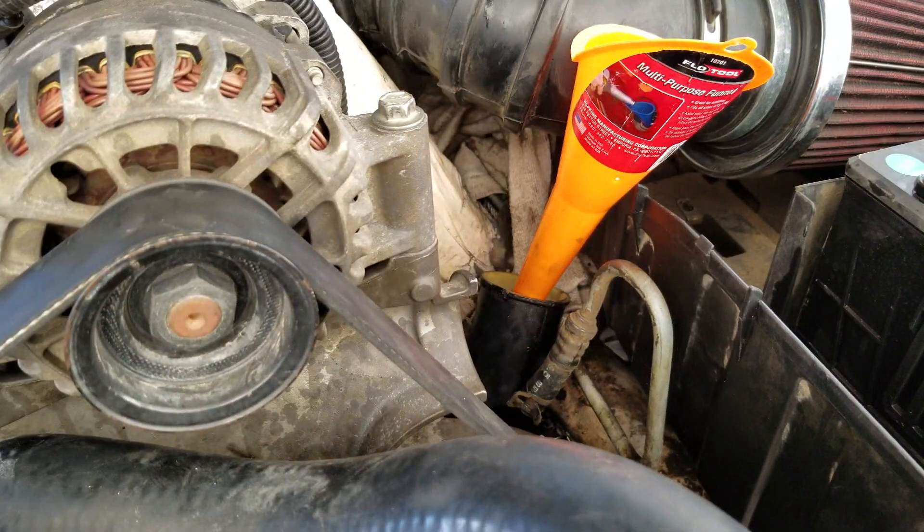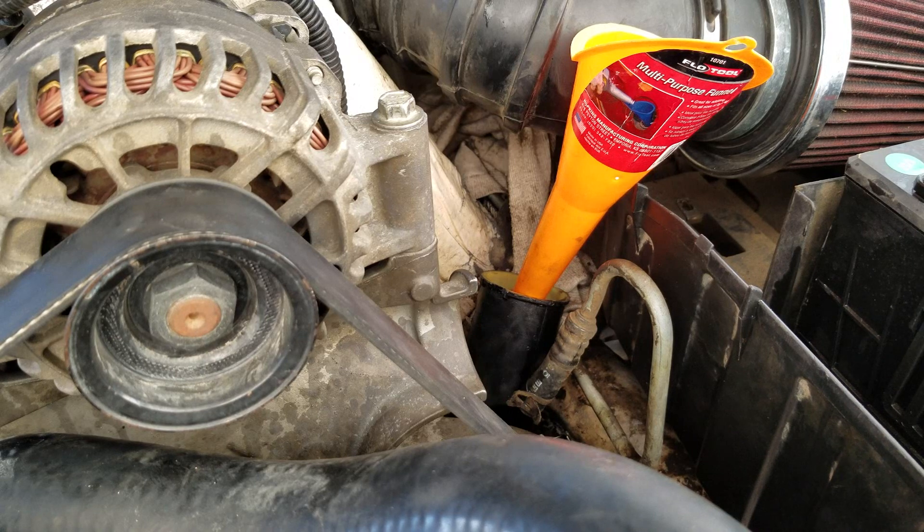I need to make sure that reservoir stays full while I bleed the system. In order to bleed the system we need to start the engine with the wheels off the ground, then turn the wheel all the way right until it stops, then turn it all the way left until it stops. We're going to do that a few times and then check the fluid level to see if we need to add more.